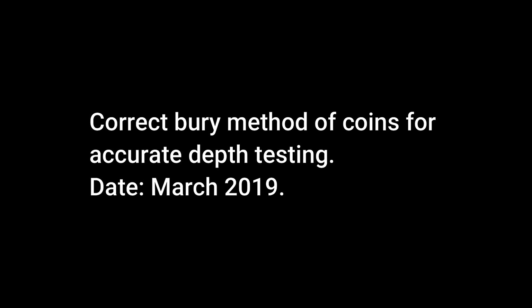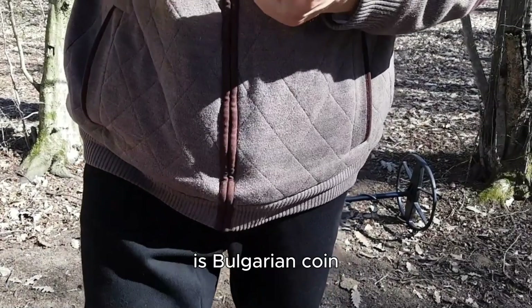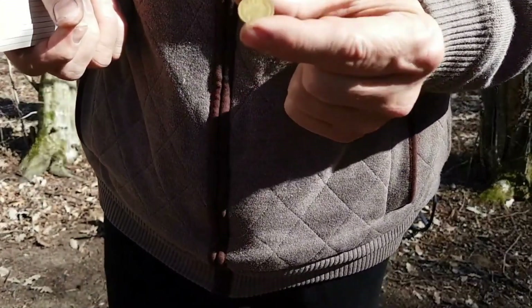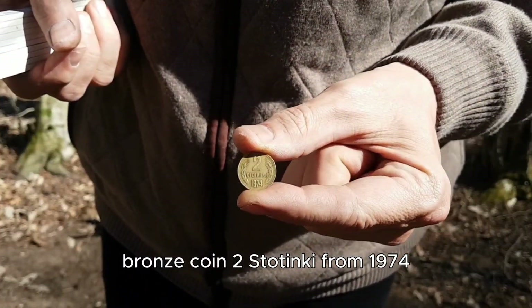Correct berry method of coins for accurate depth testing, date March 2019. Target: 2 stotinki 1974, diameter 18.1 millimeters, depth 40 centimeters. This is a Bulgarian bronze coin, 2 stotinki from 1974.